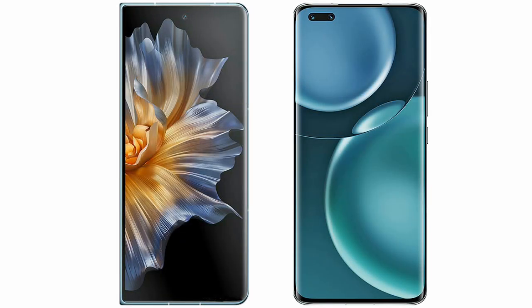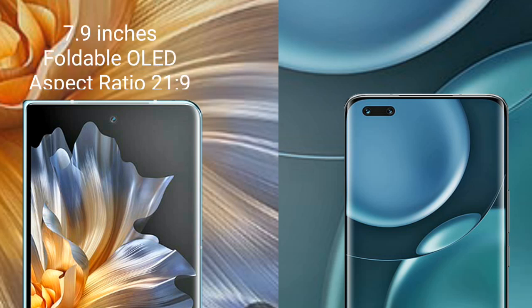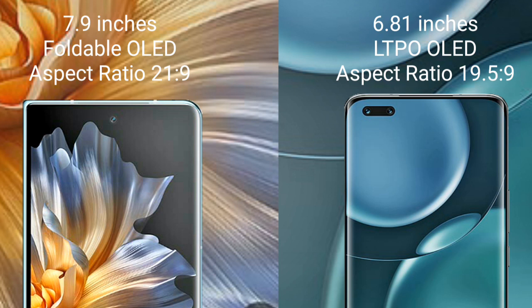I will compare the new Honor Magic Vs with the Honor Magic 4 Pro. The Honor Magic Vs comes with a 7.9-inch foldable OLED display and an aspect ratio of 21:9. The Honor Magic 4 Pro comes with a 6.81-inch LTPO OLED display and an aspect ratio of 19.5:9.